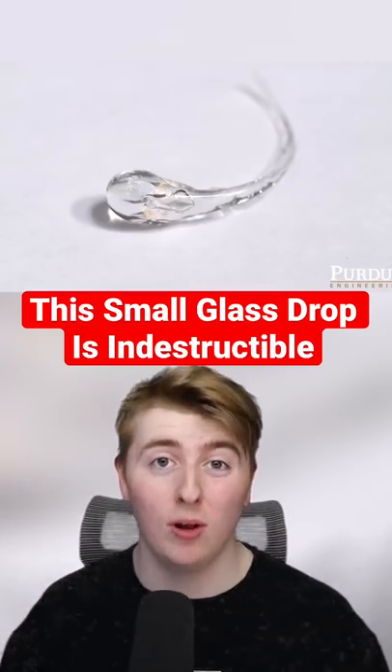This small glass drop is indestructible. Well, kind of. It's called Prince Rupert's Drop and it was discovered 400 years ago.